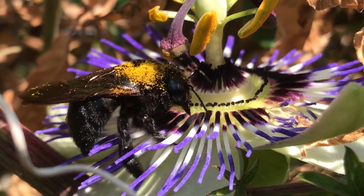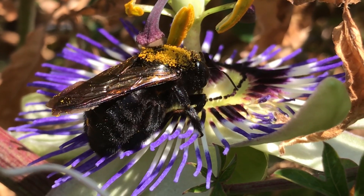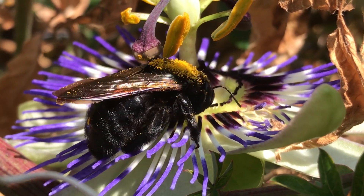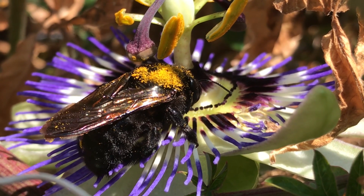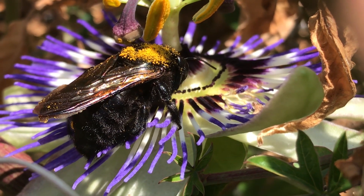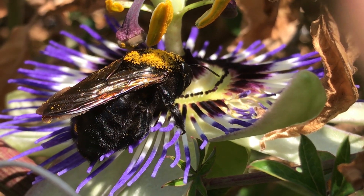Welcome to this video on pollinating your passion flowers. This bee is doing what it's supposed to do. He's a pollinator and he is getting pollen from the anther, which is a little pod covered in pollen, and he's going to deliver it to the stigma which is directly above him, the purple one. And if he's not around, we need to do it ourselves.